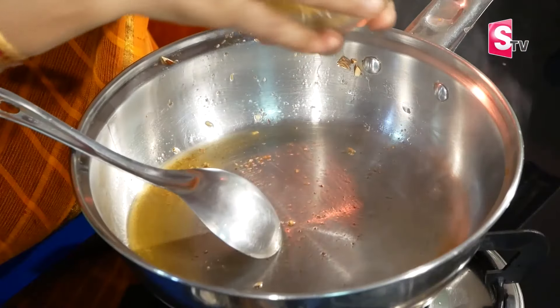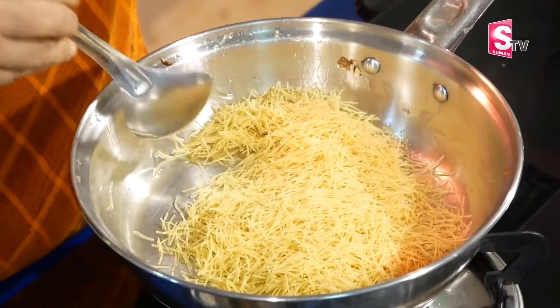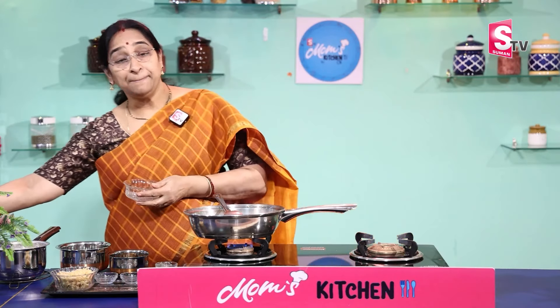Next, put it in a cup of sesame oil. Put in a little bit of color. We will put it in a cup of sesame oil.